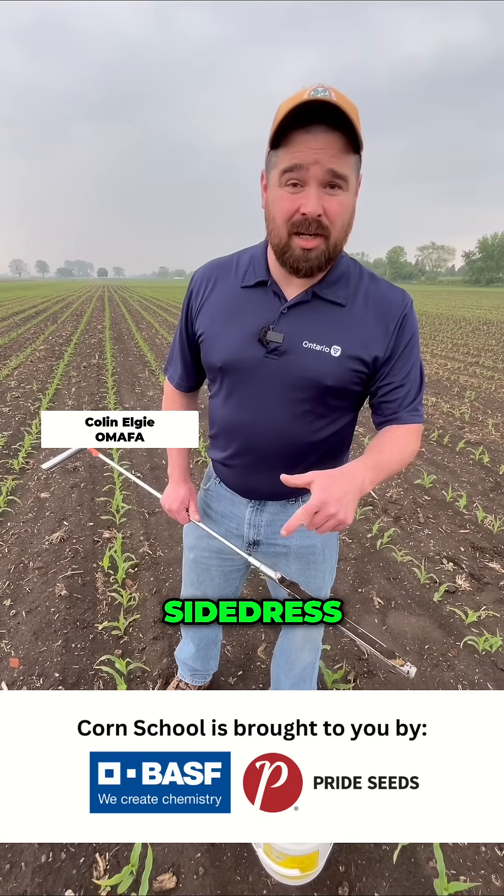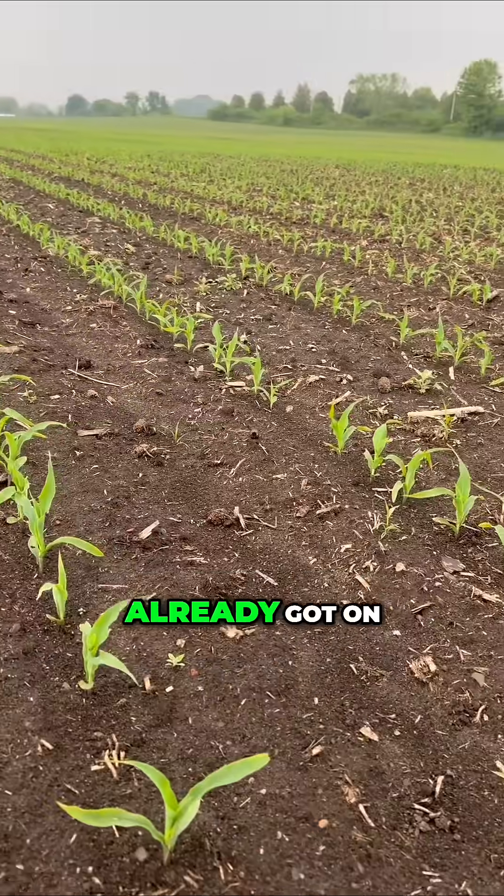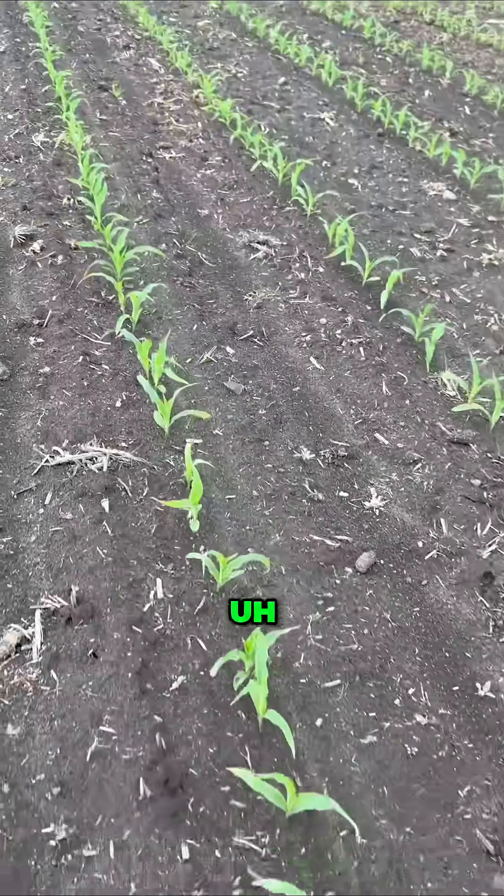How much nitrogen does this corn need at side dress? Well, we know it depends on a lot of factors — how much nitrogen you've already got on, how much crop you're intending to get out, a lot of different things.